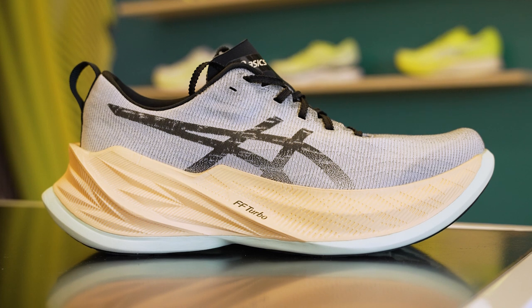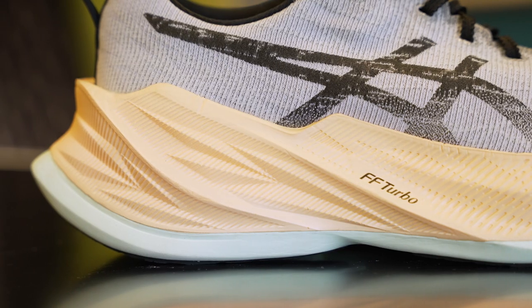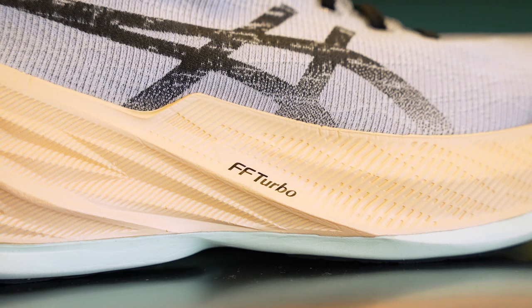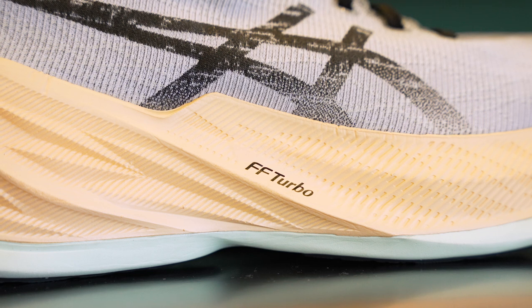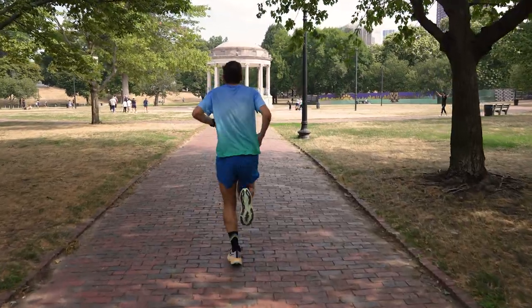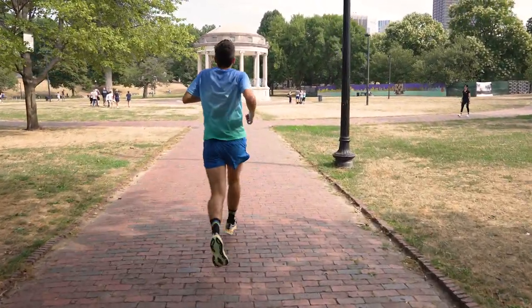Taking a closer look at the shoe, the one thing you can't miss is this midsole — we've got a lot of stack height underfoot. Underfoot, you've got 45 and a half millimeters of a combo: top layer, Flight Foam Blast Turbo for ultimate bounce; bottom layer, Blast Plus for cushioning, protection, and durability. The trainer is really focused on giving you all that energetic bounce of Nova with some propulsion, but also that great shock attenuation you get from something like Metaspeed for those longer miles.